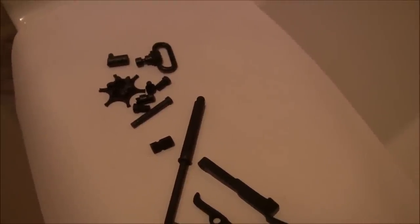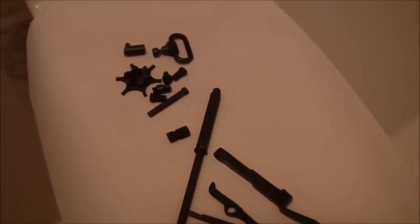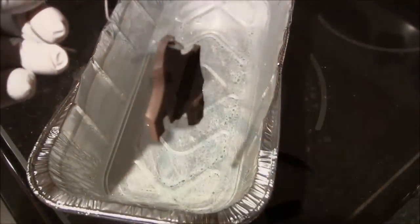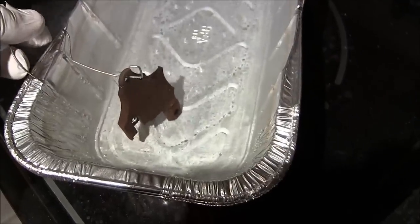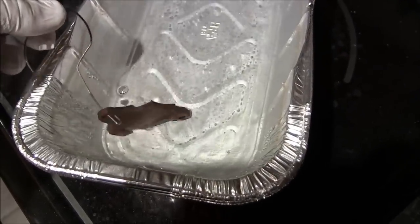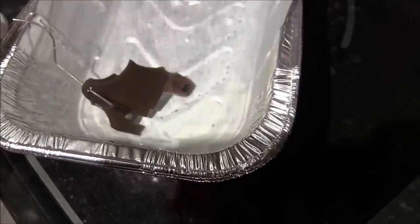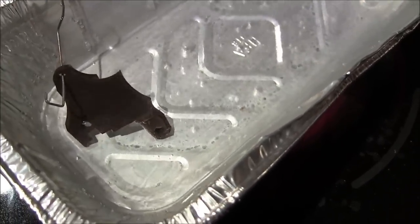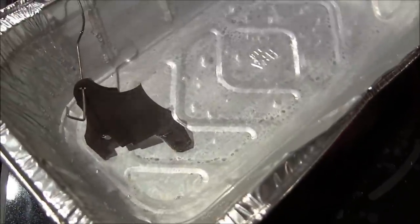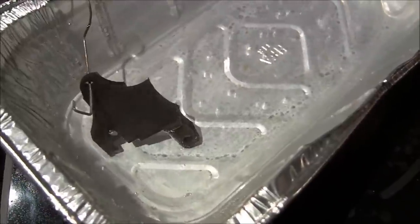I'll show you what it looks like through the third, fourth, and possibly fifth and sixth coats. Look at how these parts change color when they're submerged in boiling distilled water — they came in bright red, rusty looking, and now see how they turn black.